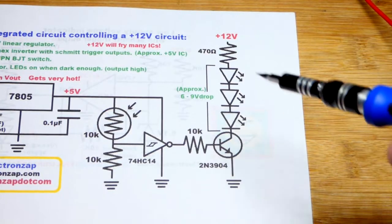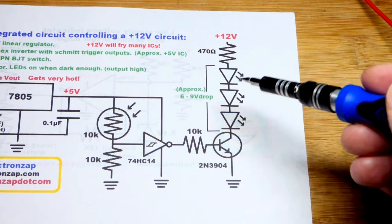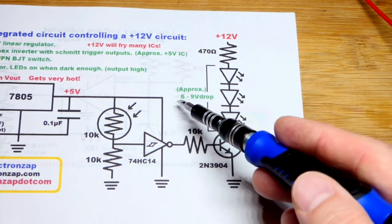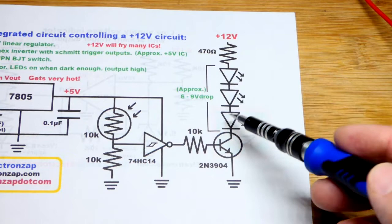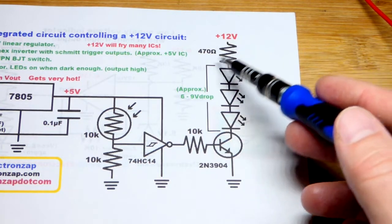In this video, I want to use 12 volts to produce some light and I'm going to use three series LEDs. If they're red, they're going to drop about 6 volts altogether. If they're green or blue, they're going to drop about 9 volts altogether. But in any case, three of them in series, 12 volts will work really well.